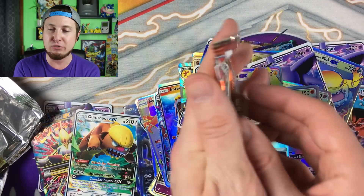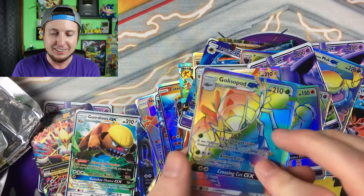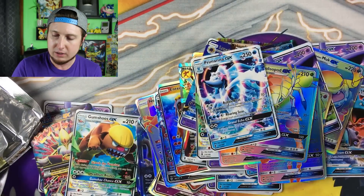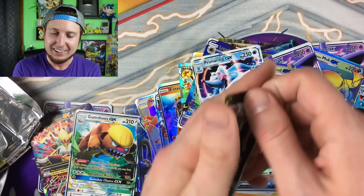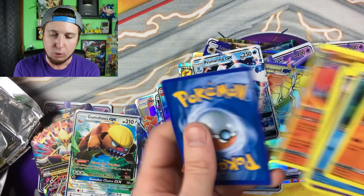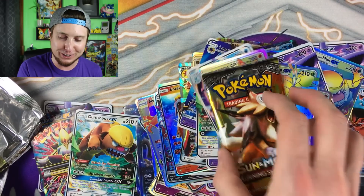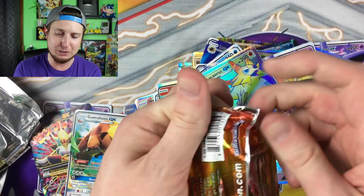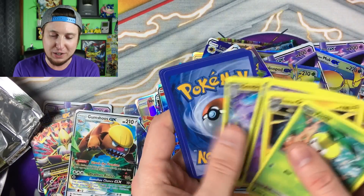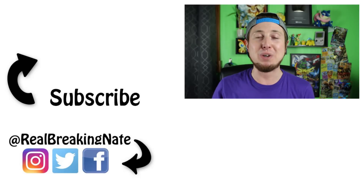Three booster packs left — hit the like button, maybe give us a hyper rare Charizard GX! That's not it. Primarina. Two booster packs left — I can't help but smile and shake my head at this point. Lycanroc. Last booster pack — can the rainbow rare Charizard be in here? What do we have?